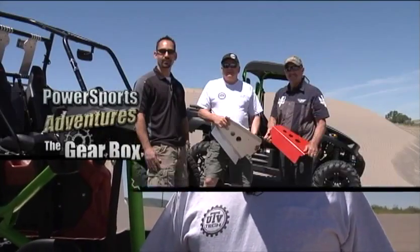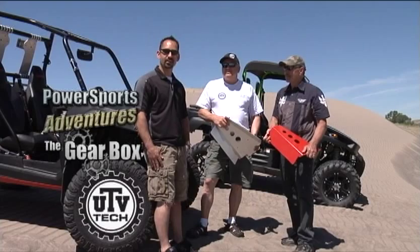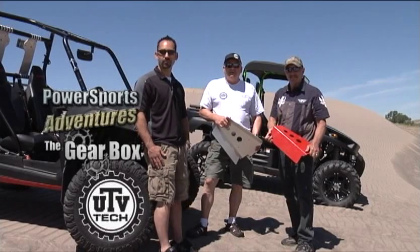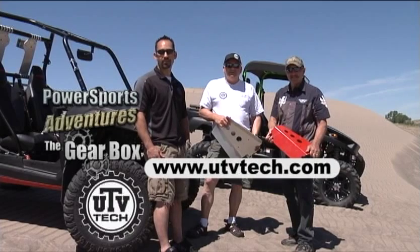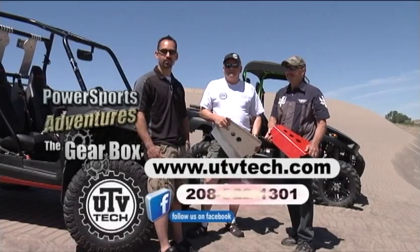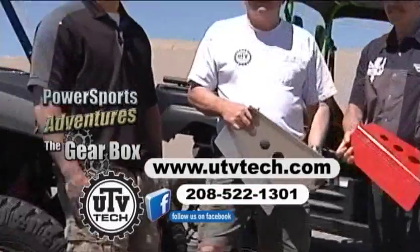All of these products are available on our UTV Tech website. Thanks for joining us today for the UTV Tech Gearbox. For more information on the products you've seen today or the rest of the products that we build, visit us at utvtech.com or give us a call at 208-522-1301. Thank you.